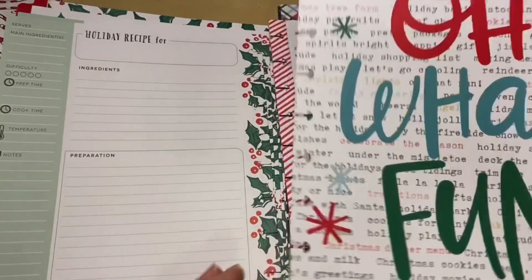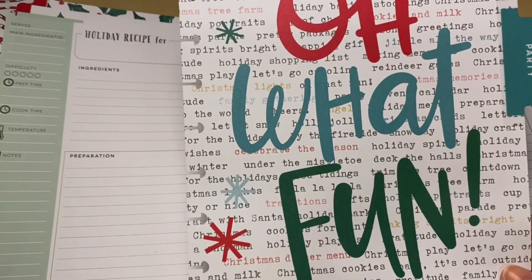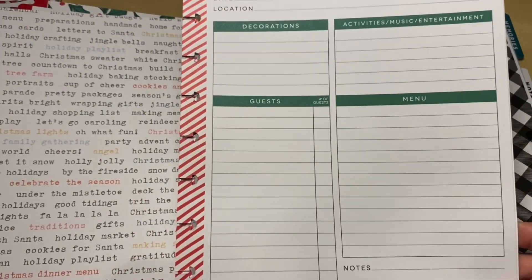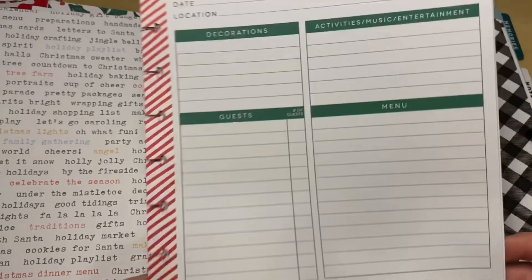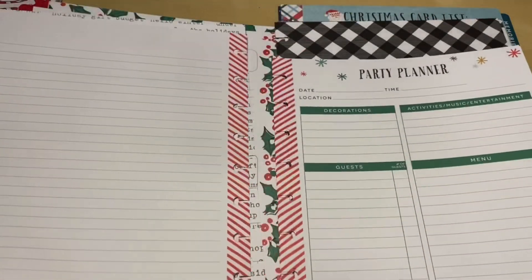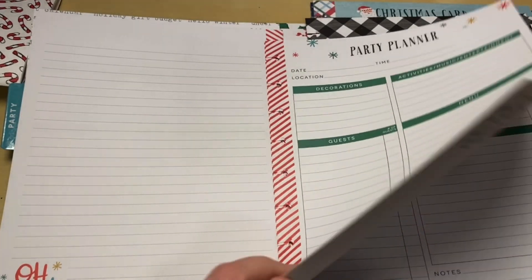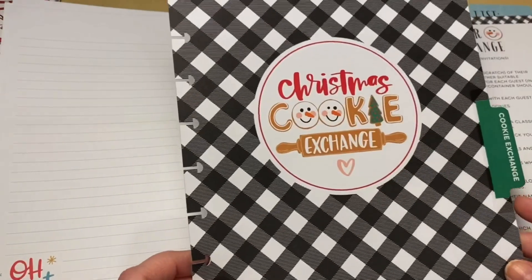The next divider is for Party and it says 'Oh What Fun.' I love the old-fashioned typescript — it just screams holiday. The party planner has space for a menu but is more substantial, also including a guest list with names and number of guests, notes, total number of guests, decorations, activities, music and entertainment, date, time, and location. There's an entire flip side just for notes — perfect for memory keeping, what you did right, or what you'd do differently next year.